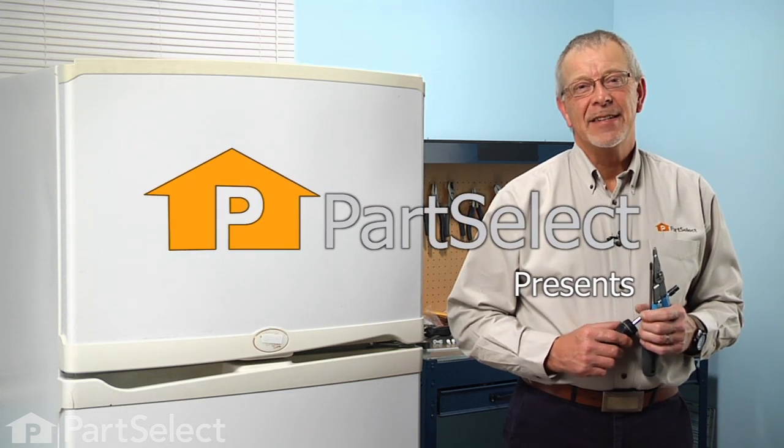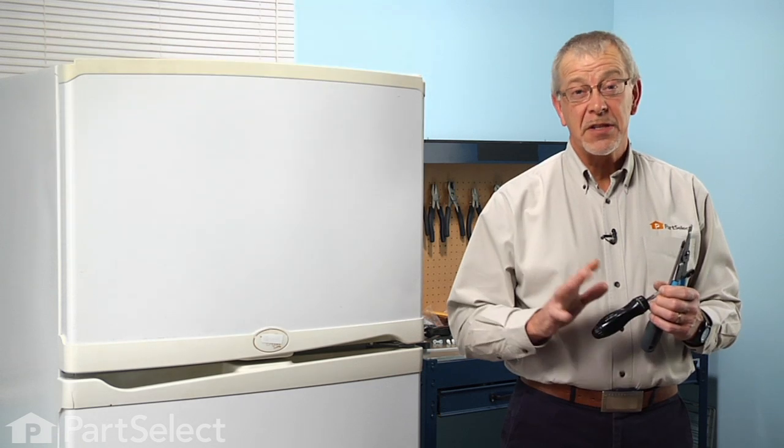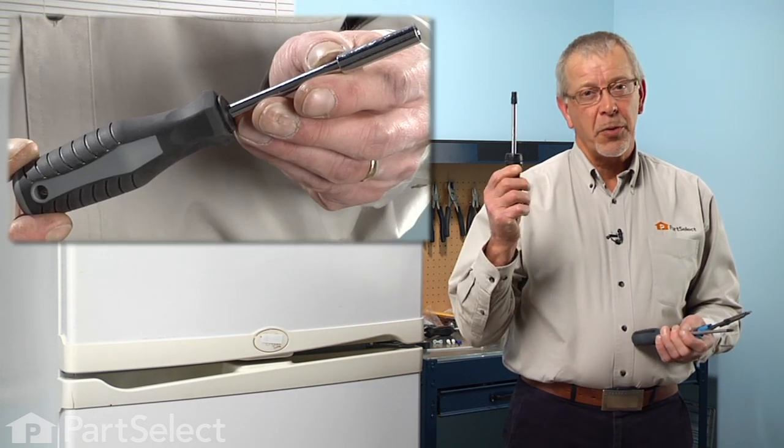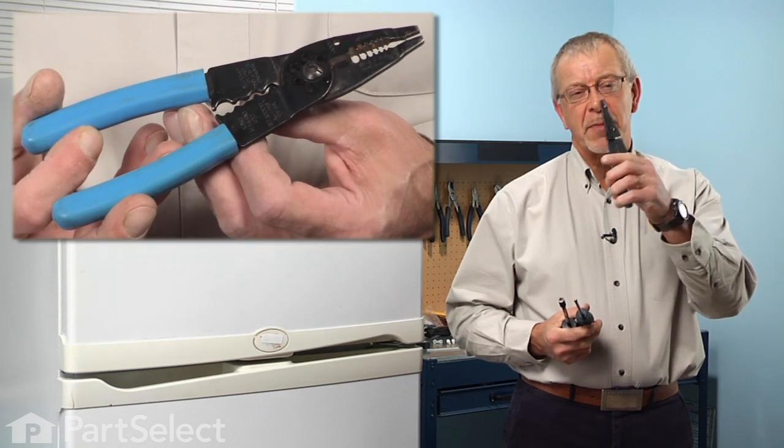Hi, it's Steve from PartSelect. Today we're going to show you how to change the defrost thermostat on your refrigerator. It's a really easy job. All you're going to need is a quarter inch nut driver, a number two Phillips screwdriver, and a pair of wire strippers and crimpers.